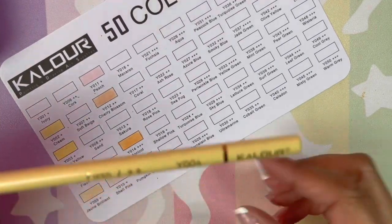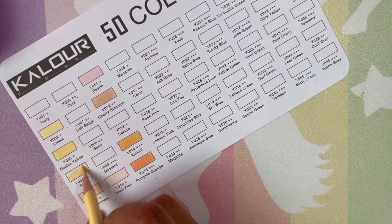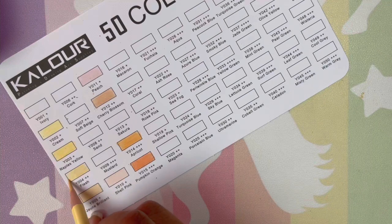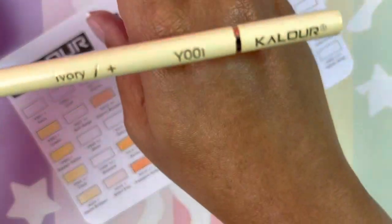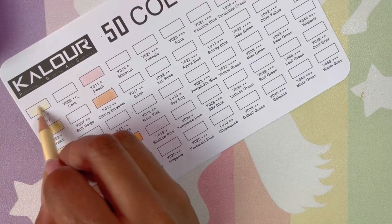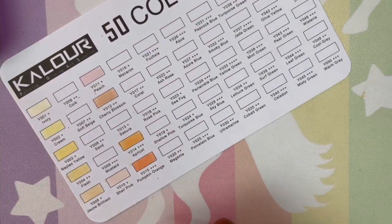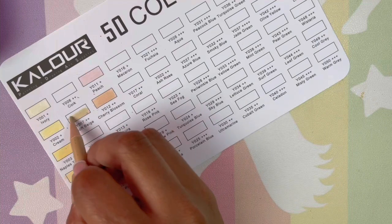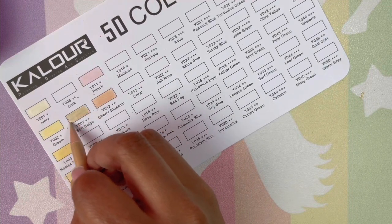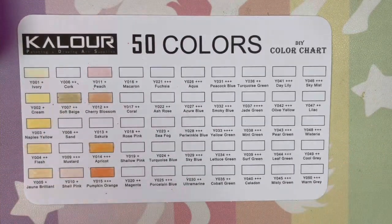I'm just gonna swatch a few more with you and then I'll come back and everything will be swatched, and we can get to some blending tests and an erase test. And we have to put water to it to see if they're gonna run. Number one — I like number one, I like that ivory. Let's do one more and then I will be back. We're gonna do number seven, which is soft beige. I was proud of myself — I thought I was gonna make it through the whole video without popping all my tips off. But it is a soft pencil. I'm gonna swatch the rest and I will return.